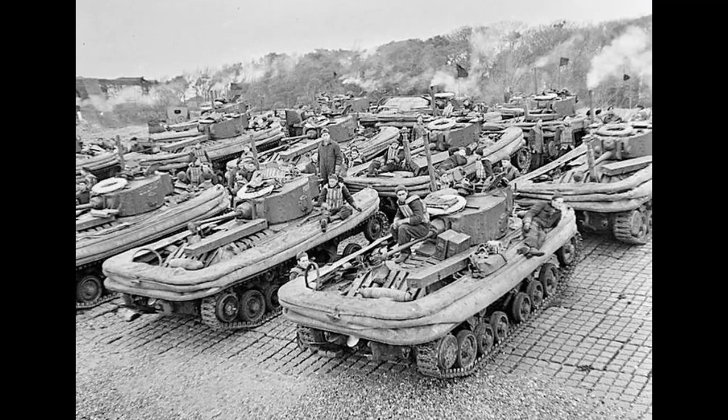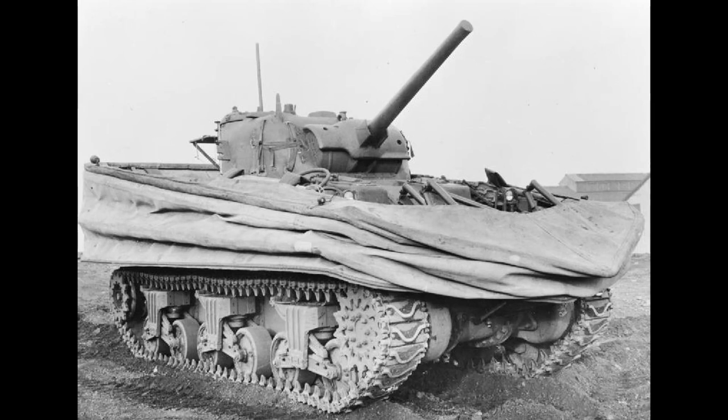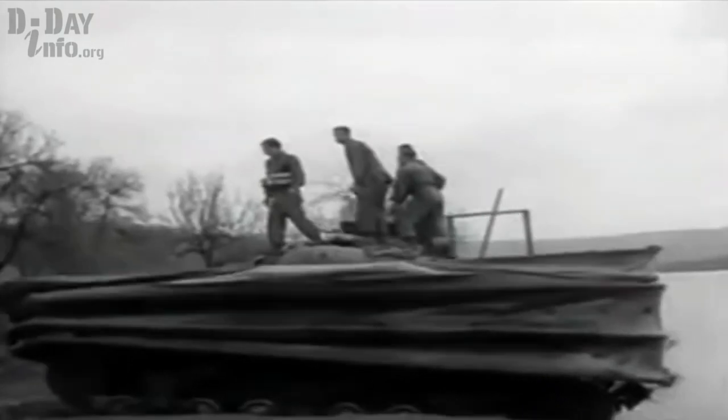The trials were a success, and initial orders were placed to create DD tanks based on the Valentine. However, these never saw actual combat deployments and served as training platforms for the soon-to-be-famous DD M4 Sherman. This was due to several factors: the Sherman was far more effective than the Valentine in several ways, and it could also launch with its gun facing forward — ready to engage as soon as the crew dropped the canvas screen.